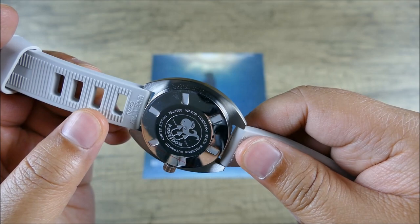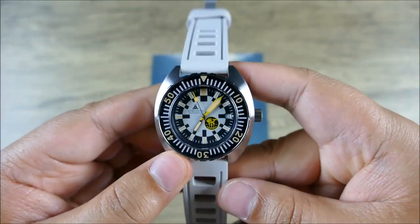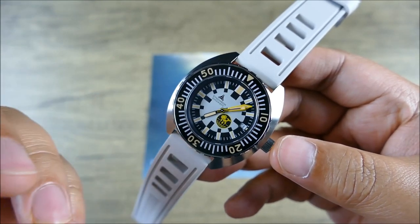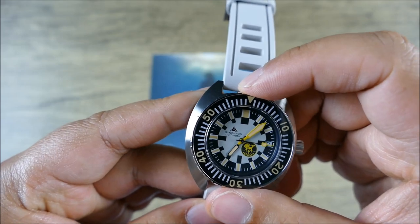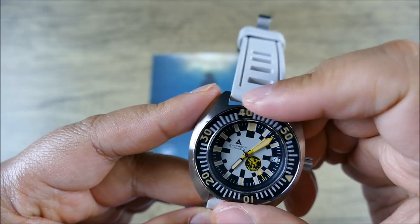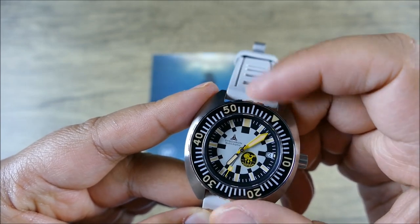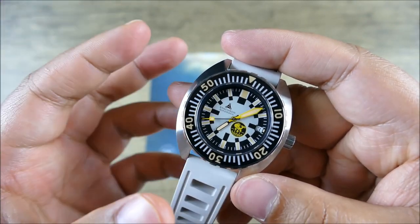It still has its sticker on the case back because you can buy this exact model new and unworn from Belmont Watches. I've seen a couple of these in person at local meetups and I really like this color scheme. The bezel has 120 clicks, unidirectional rotating, with a very nice action. And you can see this is extremely legible — even with a lot of color play, it's still very high contrast.